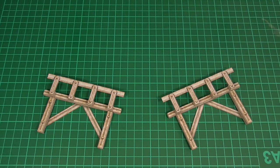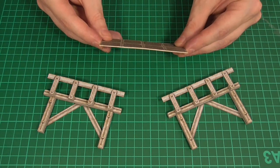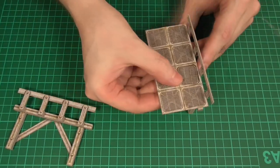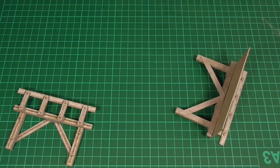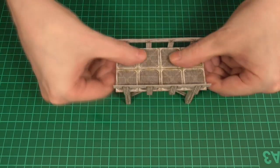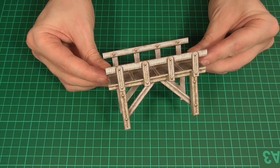For the walkway itself, all we need to do is glue this texture to some thick card and then cut it to the desired length. I've gone with a four-by-two piece. Just like we did with the steps, we'll glue one side into place and then the other, and that's pretty much all there is to it for the walkway.